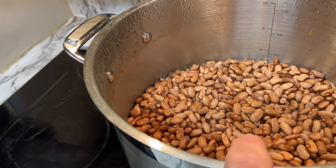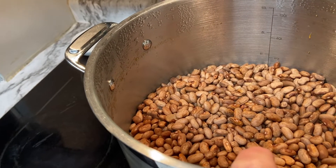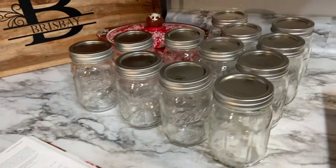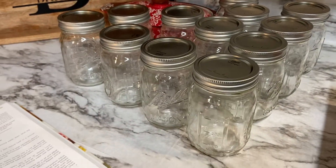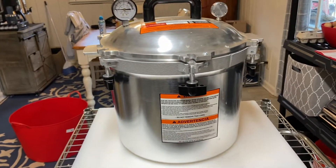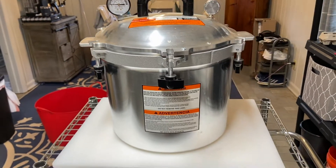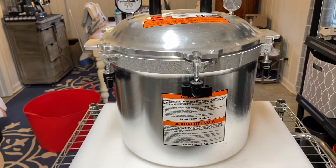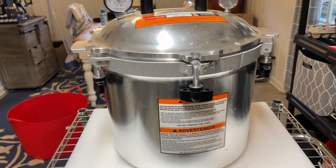These beans have been soaking now for one hour, and in the meantime I got out my jars to get those ready to go. I have my pressure canner out and got my station set up outside for pressure canning outside.